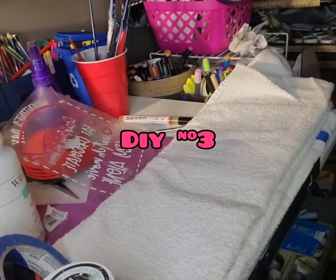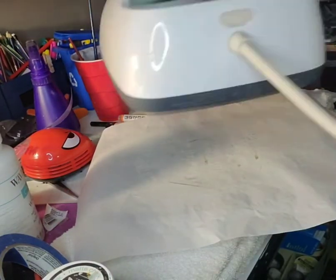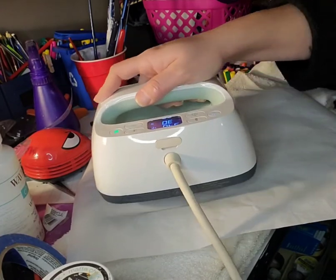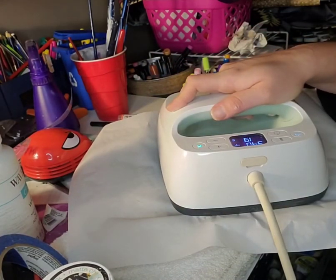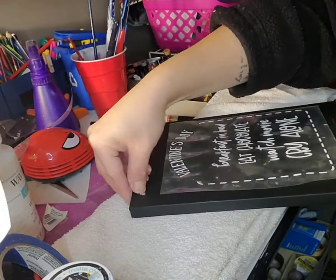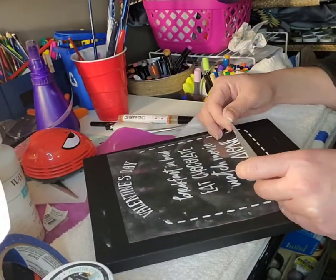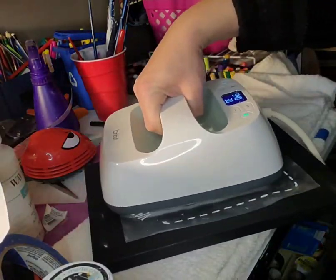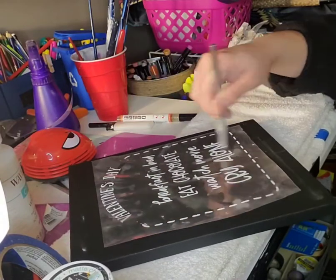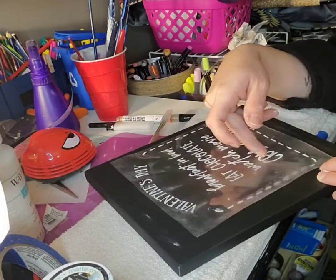Now we'll move into DIY number three. I'm using one of the 8x10 black canvases from Dollar Tree and I am going to use white heat transfer vinyl along with pink heat transfer vinyl to adhere this to the canvas at 340 degrees for 30 seconds in each spot. It is just going to be a Valentine's Day planner. All the words except for the word 'plan' are done in white and the rest is going to be done in pink. Sometimes even when you follow the Cricut directions to a tee, it doesn't always work — you just have to add more heat to get it to stay stuck.